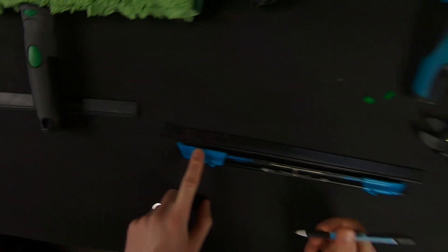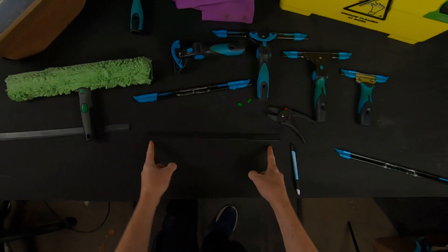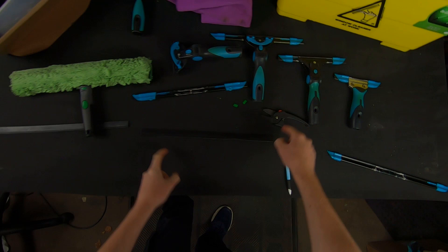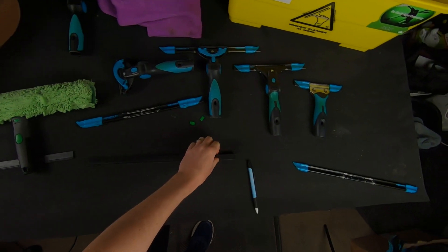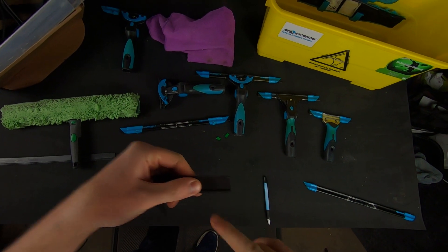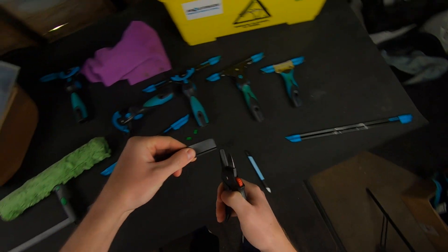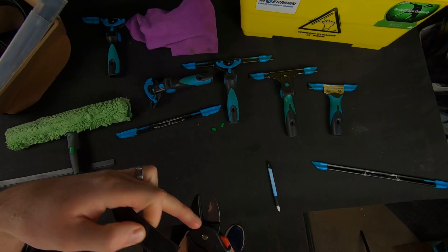I've already marked it, but at each end of your squeegee rubber just draw a little line. Then at the other side draw another line and take your 14 inch channel away. Now you know exactly where you're going to be cutting the rubber.